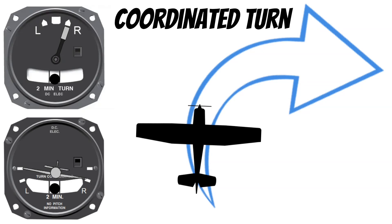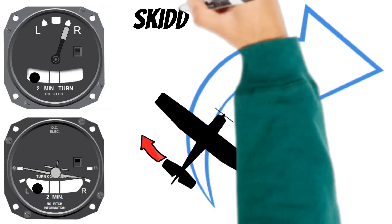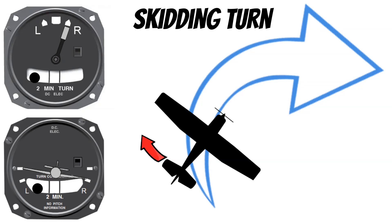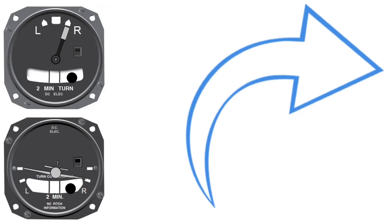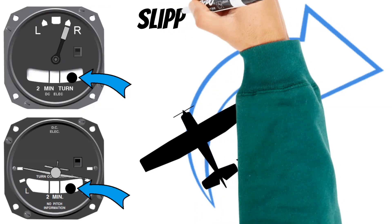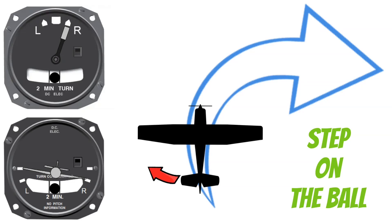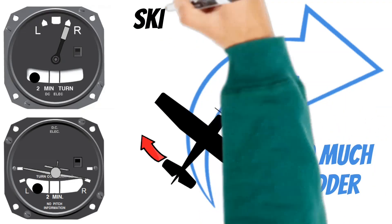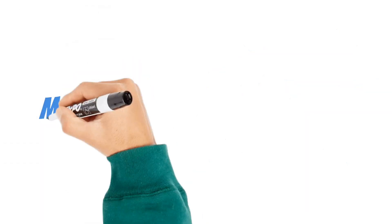If the tail of the aircraft skids to the outside of the turn, the ball is displaced to the outside — this is a skidding turn. To fix it, use the rudder pedals to align the nose with the direction of the turn. The ball is essentially a picture of where the tail of your airplane is. To get the tail back in line, step on the ball to move it back into position. But if you step on it too much, you can use too much rudder and get back into a skidding turn — in that case, just release some rudder pressure. This is how we use the rudder pedals and inclinometer to maintain coordinated flight.